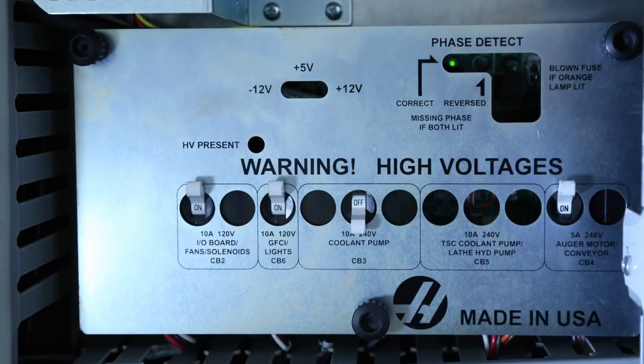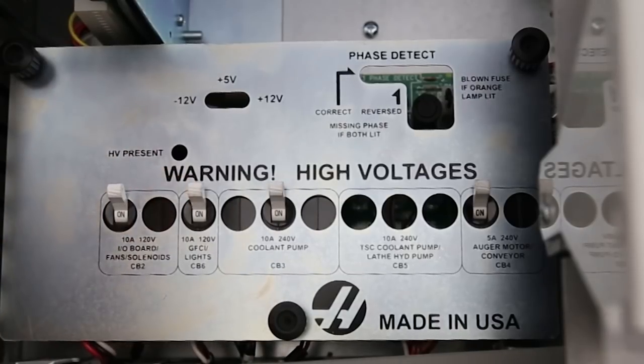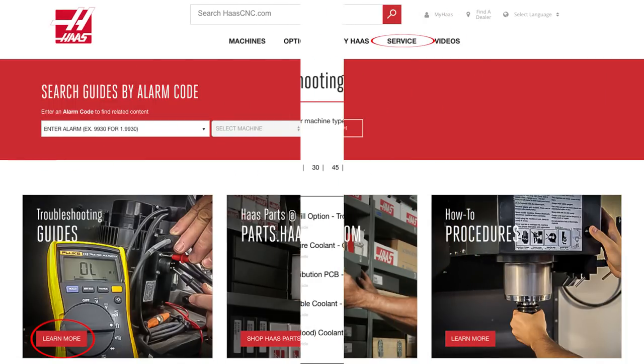Check the power distribution panel to see if circuit breaker number three has tripped. If the breaker is tripped, unplug the coolant pump, then reset circuit breaker number three. If the breaker trips again, the problem is not with the pump but with the coolant pump cabling inside the control — take a look at the standard flood coolant system troubleshooting guide at HaasCNC.com for help with that.